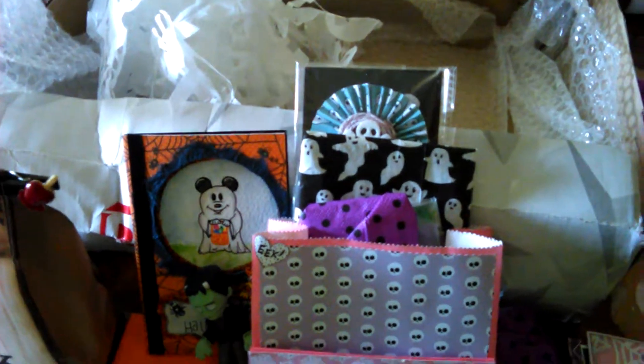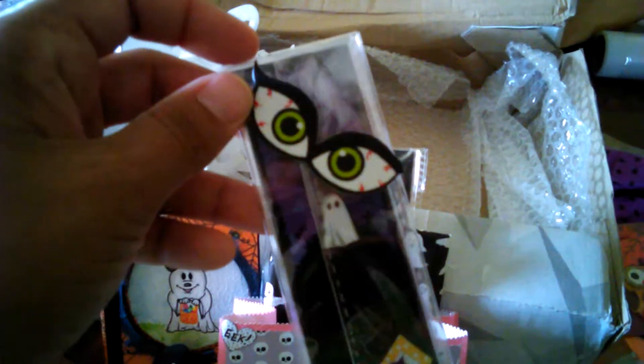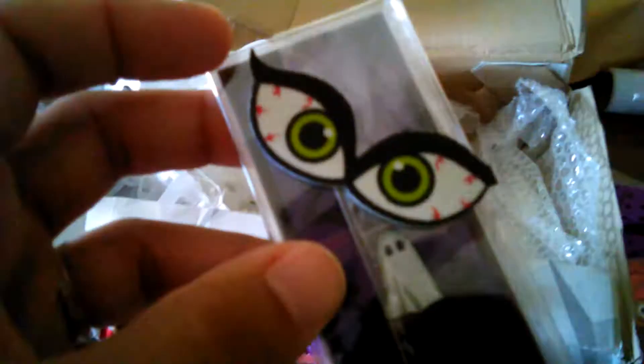I was seeing these on YouTube the other day — they're like little brooms that are handmade for Halloween. The camera's getting ready to shut off again, so I'll be back — I'm so sorry. It shuts off around 6 minutes I think. There's a bookmark with a little ghost on it, and she stamped the back too with the haunted house on a hill. Ooh, I want to watch that movie — The House on a Haunted Hill!